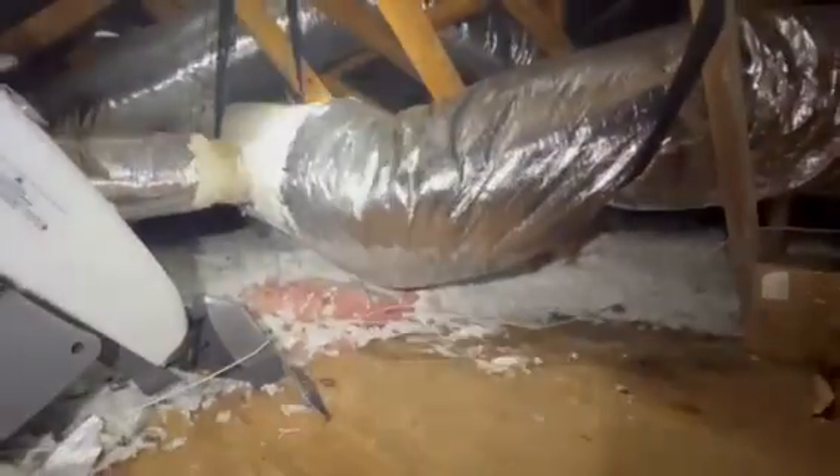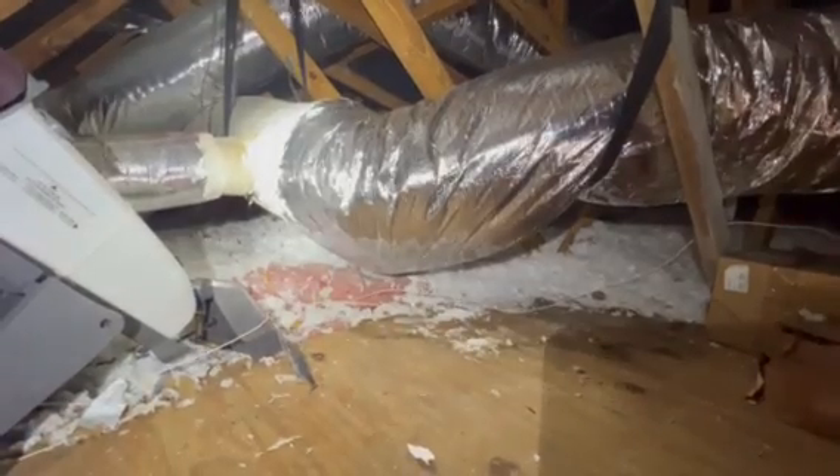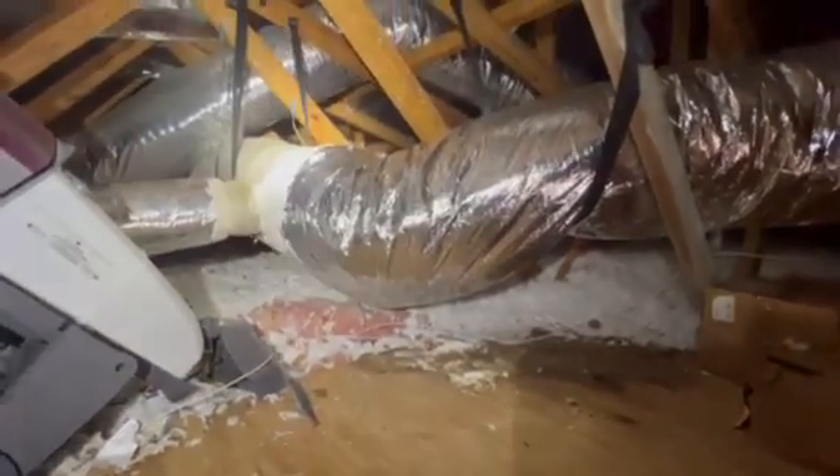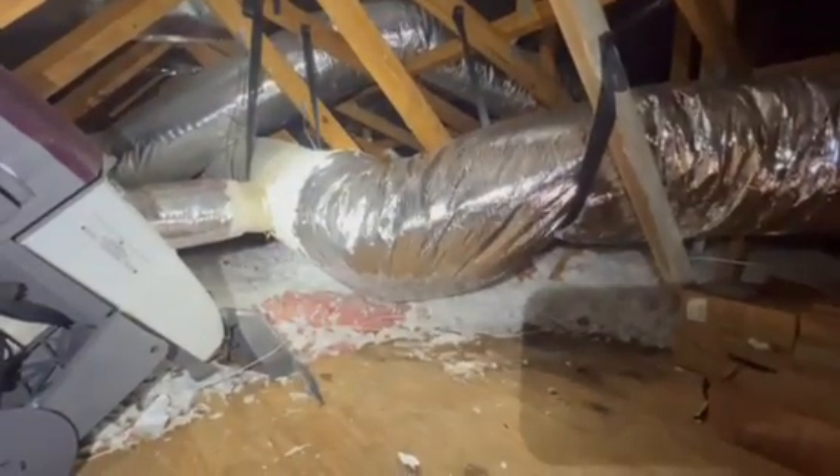This duct line is full of water. That's why we don't like to have low spots in ductwork, especially if there's a tear somewhere in this line — it could create moisture. This could lead to mold growth, could lead to damage to the unit. This definitely needs to be remediated.